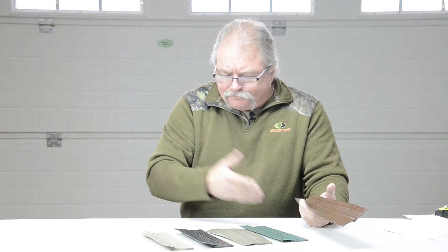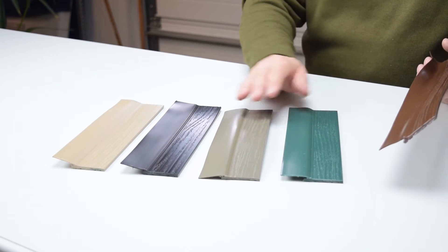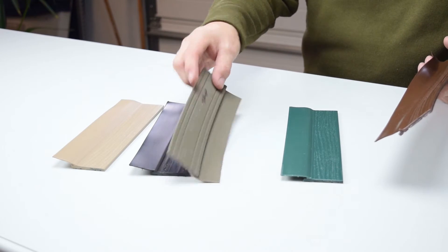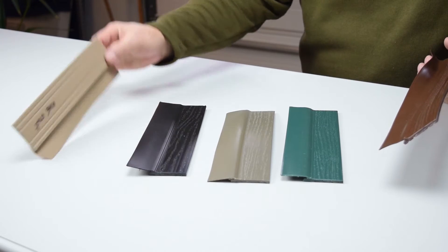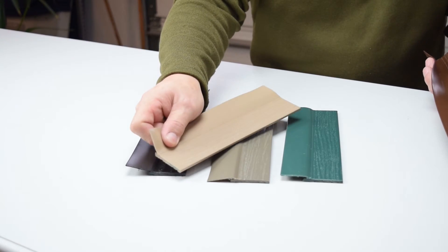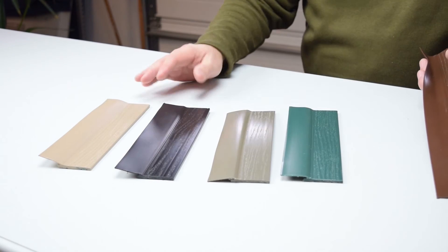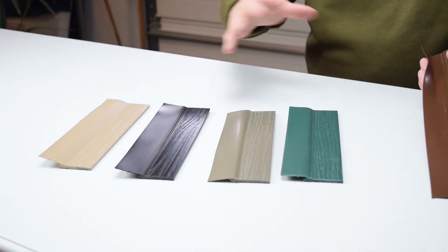Check out that other video — we do have the other listing for the more common colors. This is green. This here is terratone. Black, obviously. And this is — excuse me — adobe stone. So you can see there's a little bit of difference between the two. We have a sandstone and an almond on the other listing that are in the neighborhood of those two. So we've tried to cover a wide spectrum of colors to match whatever trims you have. Thanks a lot.